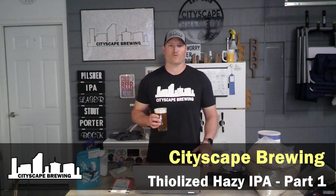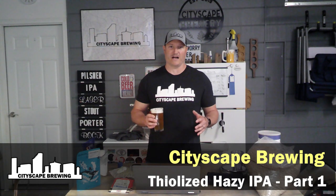Hey everybody, welcome back to Cityscape Brewing. I'm Dennis Fields and today we're going to be making an ultra-thiolized hazy IPA using a couple of different methods that I haven't done before on this channel.